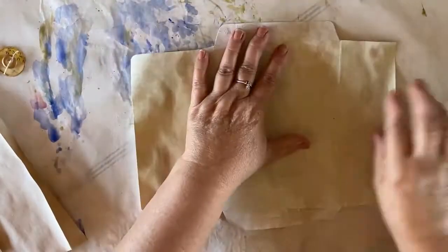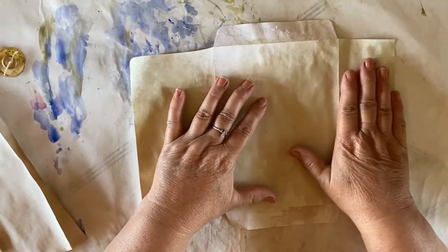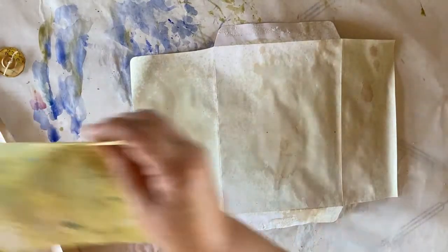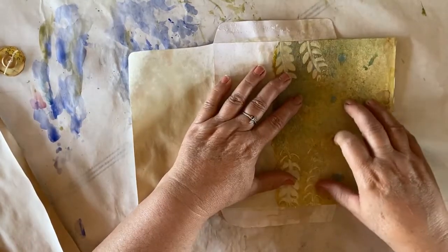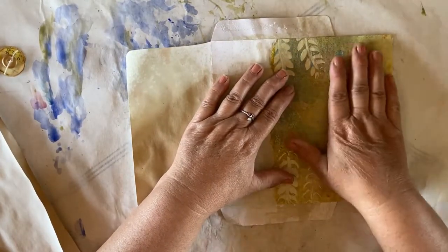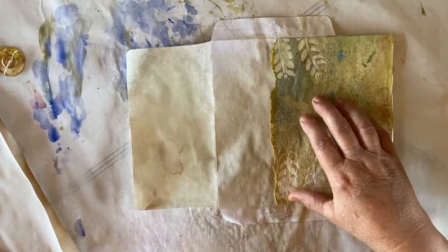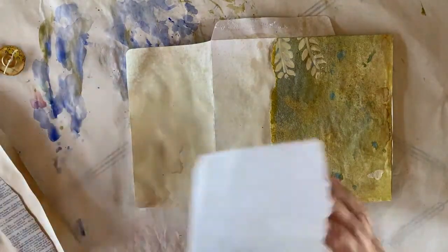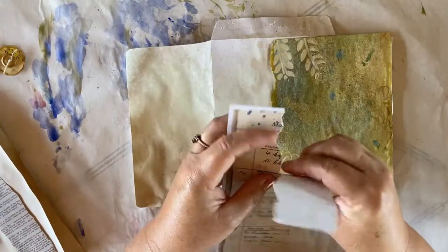So I've opened my envelope up and I'm going to work with the flap to the right. And then I want to take some of my cleanup paper, which is what I have here. This is going to be glued down on the flap and the half of the front of the main part of the envelope. And then I have some ledger paper — this is Louisa Heinzel's ledger paper, it's German ledger paper.